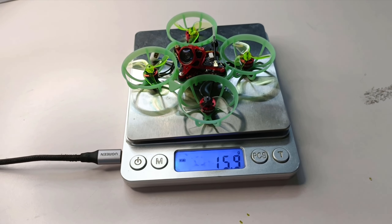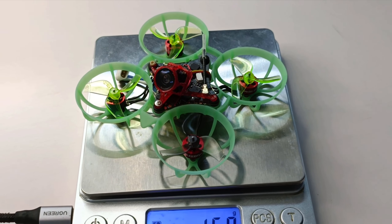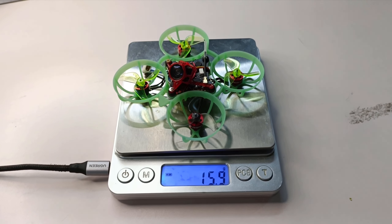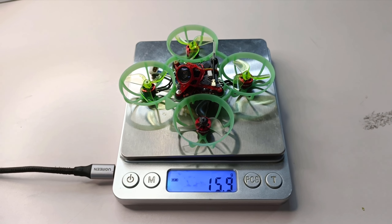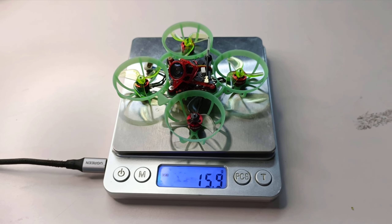Here we have it on my crappy weighing scale. It could be lighter — I think 15.9 grams is decent. But if I put in more effort to do more mods, I think it could go down to about 15.5 or 15.4 grams, which is already pretty good.